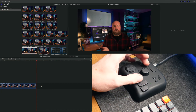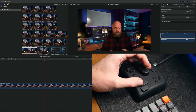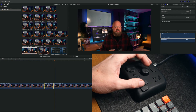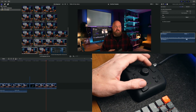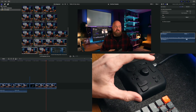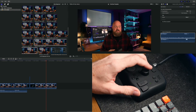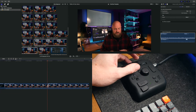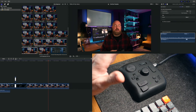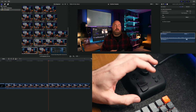Within seconds I'm moving around the timeline doing exactly what I want to do. If I want to take really finite controls I can zoom in, check audio levels, make a cut, select and remove a clip — it's seconds to do all of these things. I'm not looking at the keyboard for shortcuts and I don't have to look away from the screen. All the buttons and dials are set up so I already know what I'm touching just from the feel and shape, so I can very quickly edit a whole video with one hand on the mouse and one on the Toolbox.